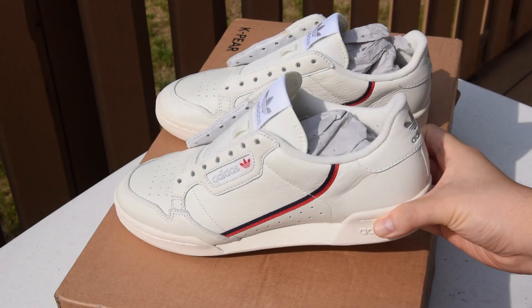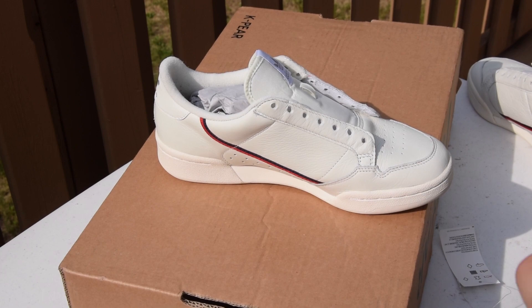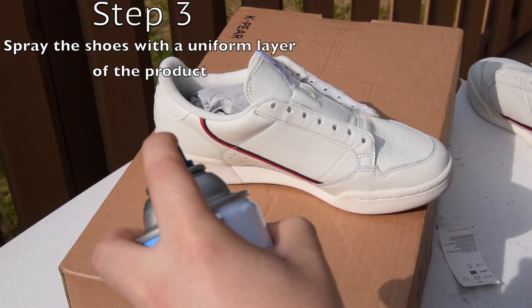Step three is spraying the shoe with a uniform layer of the product. I like to work on one shoe at a time.